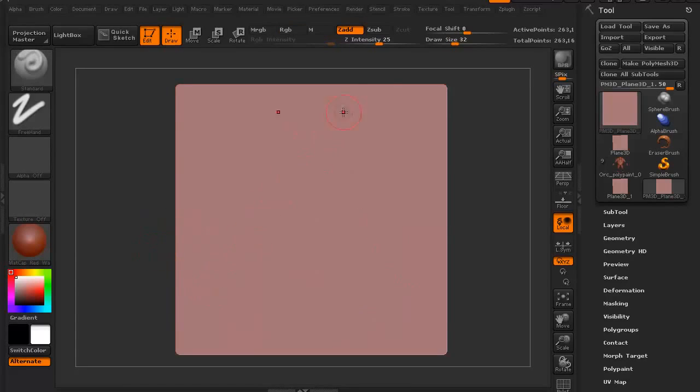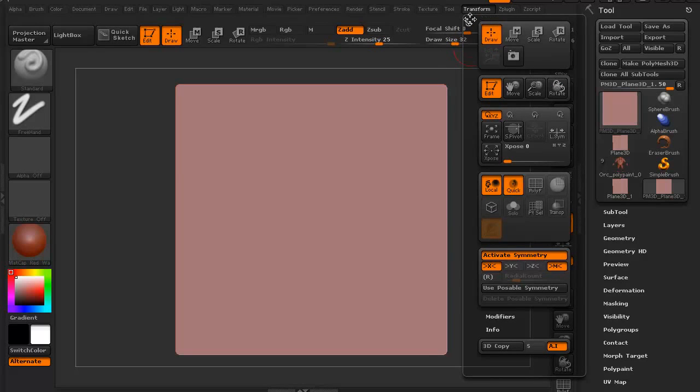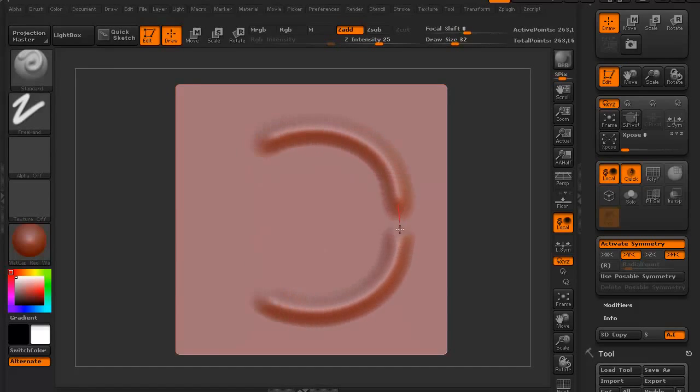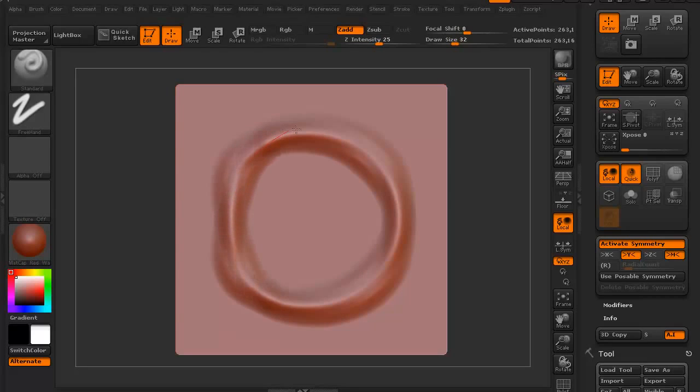One of the nice things about symmetry is we can do a couple of different kinds. If you click your transform palette — I'll go ahead and dock it over on this side — you can see the button that activates symmetry. We have X on, so whatever I do is done on both sides horizontally. If we switch to Y, it's different — now the orientation is vertical. You can see that doing something on Y makes it all vertical.